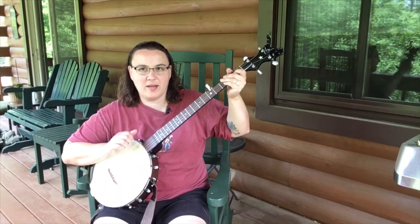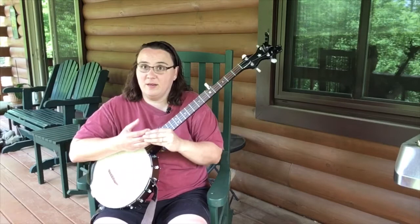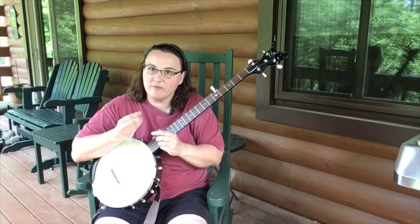I don't have to change the angle of my attack on the strings quite as much with this one. I do have to change it some though, so be prepared for that. This is not an extension of your hand — it's a foreign thing. You can't feel like you feel with your fingers and your fingernail, so it's something to get used to.